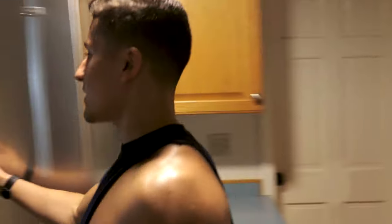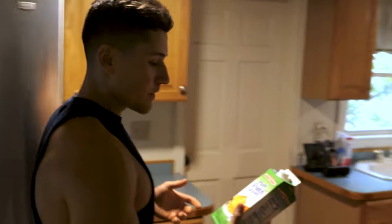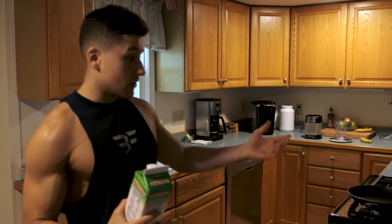Alright, so for the first ingredient we got 200 grams of egg whites. This is just straight protein — no carbs, no fat. Perfect for omelettes, perfect for what we're doing here.